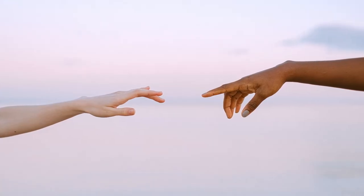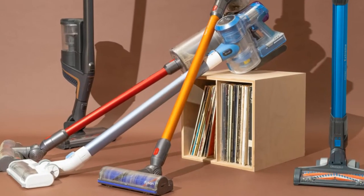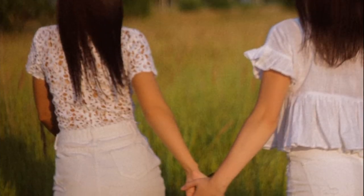Hello friends, today I am reviewing the top 5 wet and dry canister vacuum cleaners. It is an Amazon Basics canister vacuum cleaner. Join me to see how much it sucks — leave any comments in the comment section, I appreciate everyone's support.